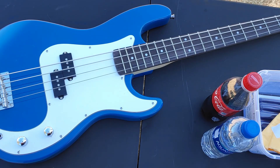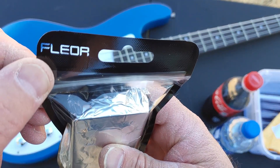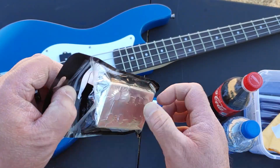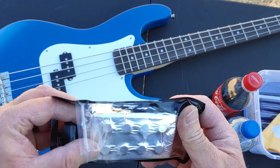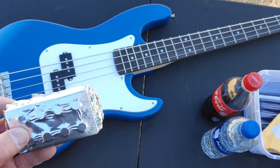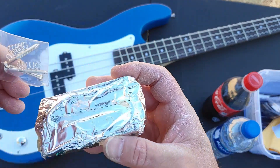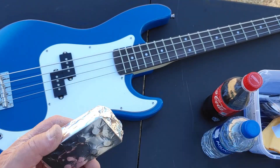One of my favorite basses that I've played is what they call a Music Man bass. This came in the mail today — probably about an hour ago — from a company called Floer. I've used their stuff before; they make really nice inexpensive pickups. You got your springs and everything right there, some strong magnets, let me tell you.